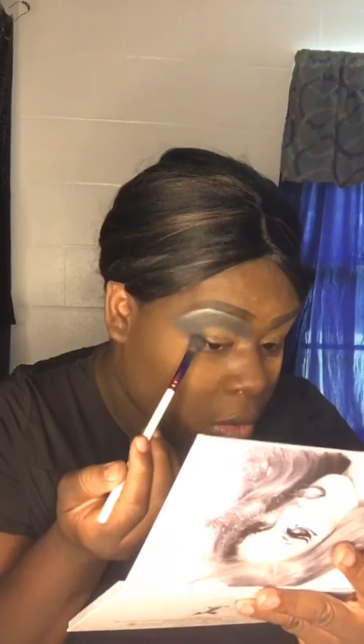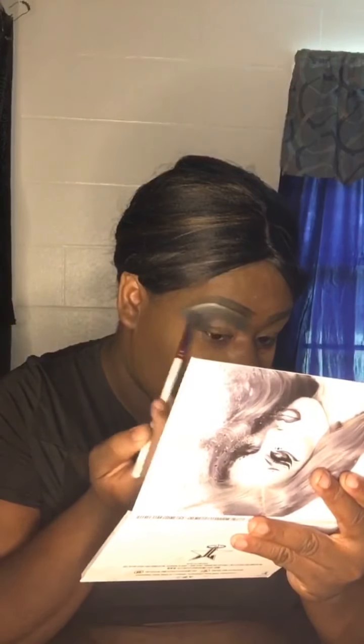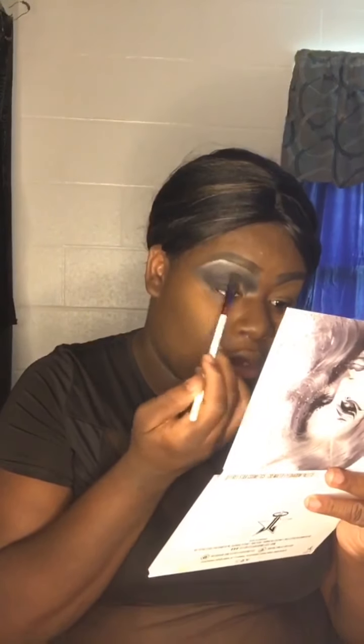Now I'm coming in with this black shade to really deepen and get a deep look. We're going to put the shimmery black all over the lid. I'm going to keep going in with the matte black all over the lid, then put the shimmery black over the matte black.